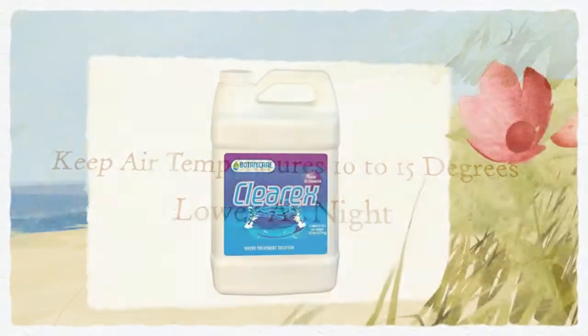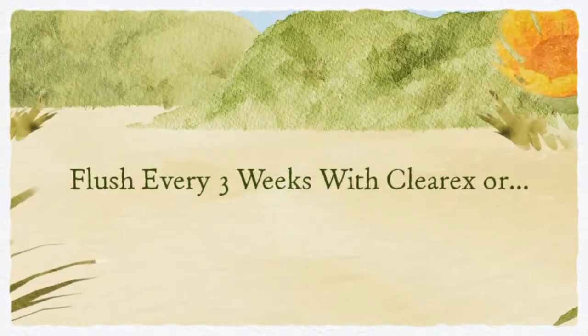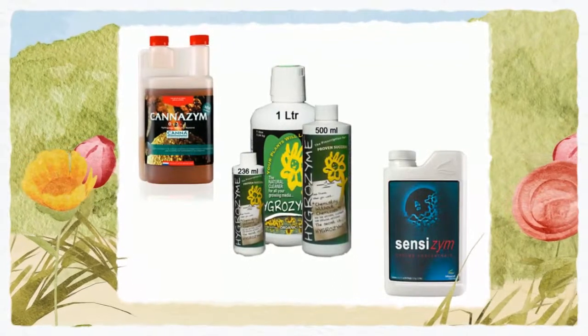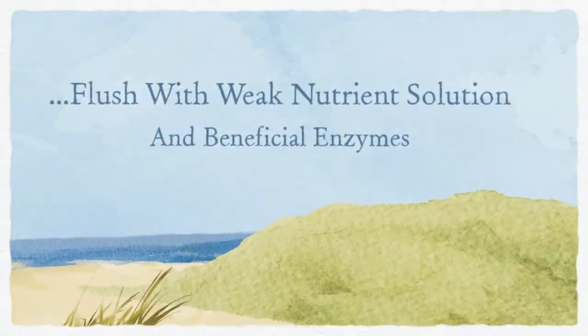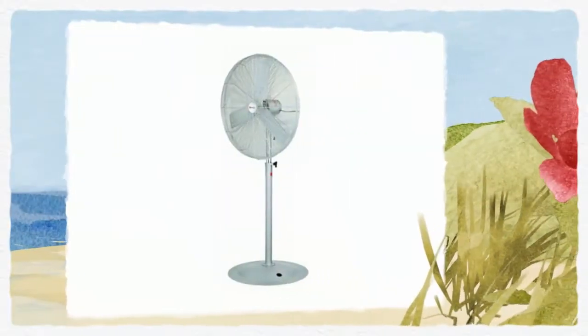Flush plants every three weeks with a flush product like ClearX, or water with one-quarter strength nutrient solution and one of the following beneficial enzymes: Cannazyme, Sensizyme, or Hydrozyme.